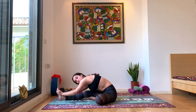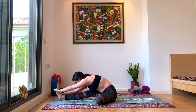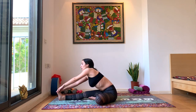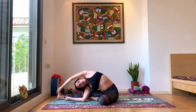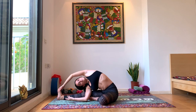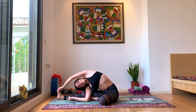Take a couple of deep breaths here. Inhale, look forward, straight back. Exhale, we're going to come under our left arm, coming into a twisted head to knee posture. Try to hold the foot with your left hand; right hand can be on the ground on the inside of your right leg. Breathe deep. Parivrtta Janu Sirsasana — I love this pose. I hope you're enjoying it as well.